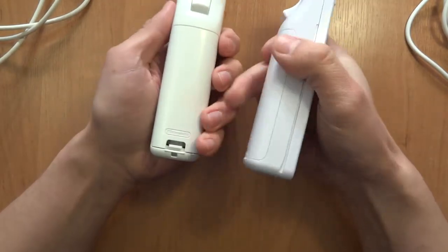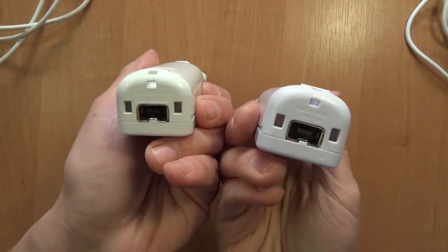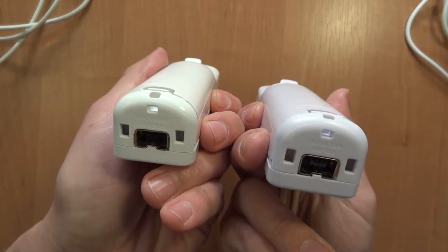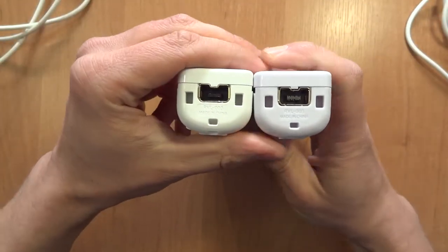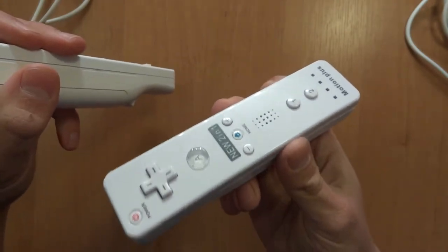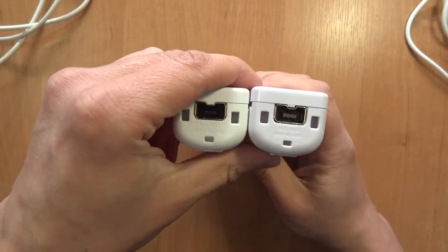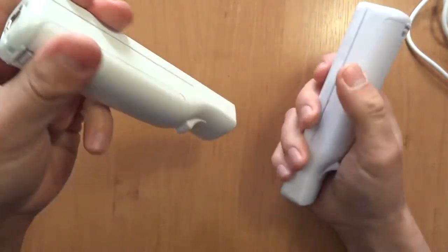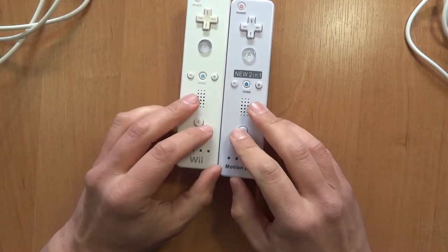They have the same setup, even the logos in the same place. The holes here are very similar. It even says that this is an RVL-003, which would be the official Motion Plus number — but that's not its actual number. Overall, it has Motion Plus.